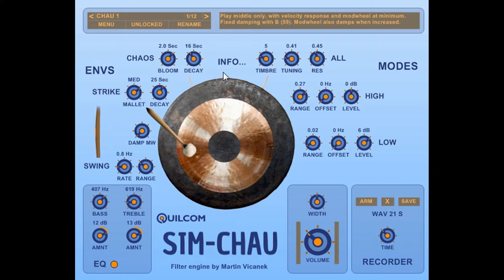We are using the same filter bank for all the sounds, but we have two different envelopes — one is for the chaotic component and one is for the strike component, which is the initial sound. So we can set the time it takes for the bloom to unfold and the decay time of the chaos. We can also simulate the hardness of the mallet head with this control, going from soft to medium hard, and set the decay of the initial strike sound.